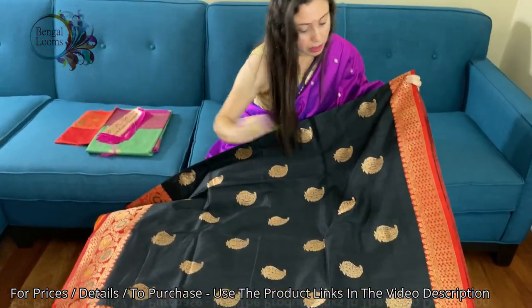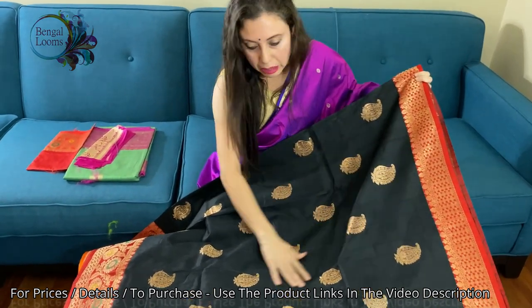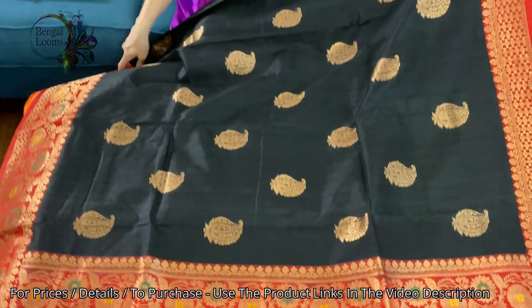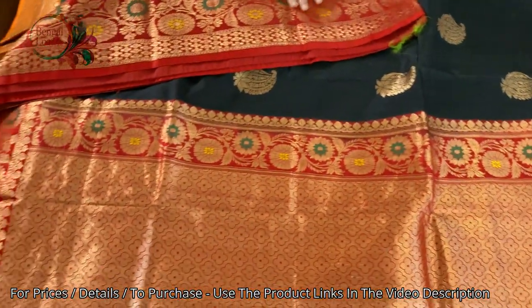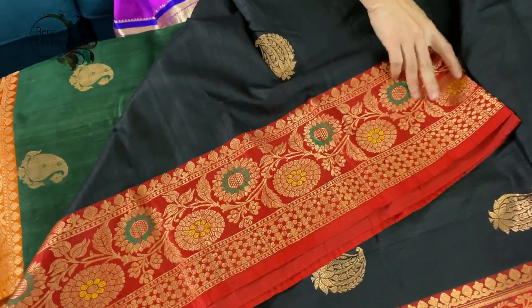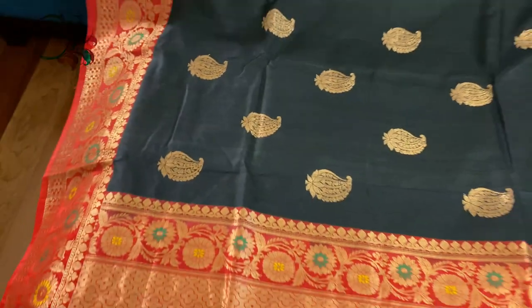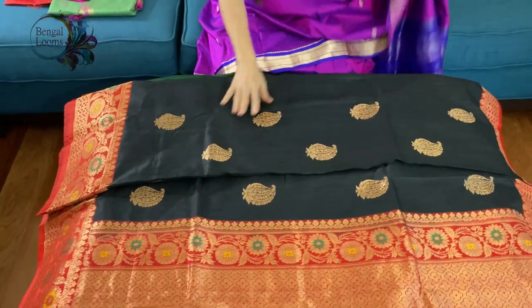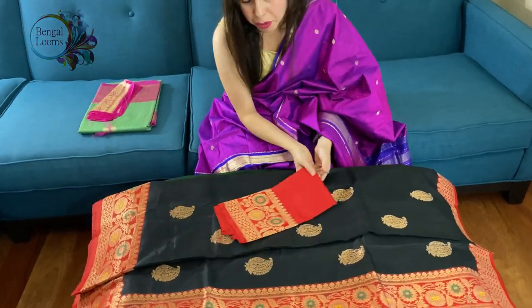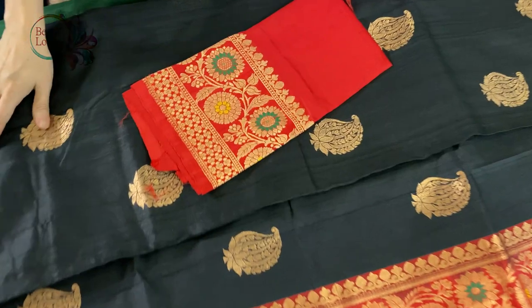This is the top border of the sari — we have put some Minah work on the pallu too. Look at the lower border of the sari — yellow and green has been used to do the Minah work. It's 100% pure material and fully hand-woven. This is the blouse piece for the sari — it's in red, so it's a black and bright red combination.